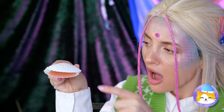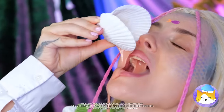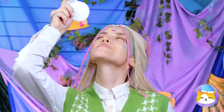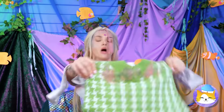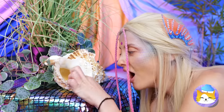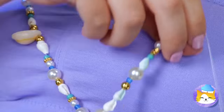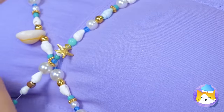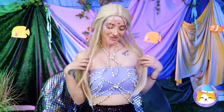A clam — or as I like to call it, munch. Melts in your mouth and on your shirt. Let's make you a new top. Take these shell necklaces and tie them up — don't forget one for your neck. Perfect.